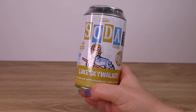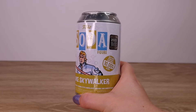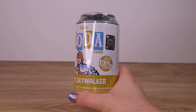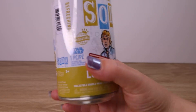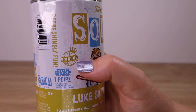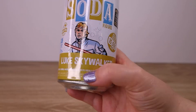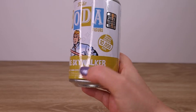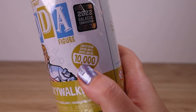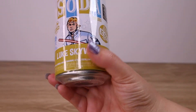Hello there! Today I've got a fun little quick unboxing of a Funko Soda figure — this time it is the 2022 Galactic Convention exclusive Luke Skywalker figure. This is the international version, as noted here. I've heard there are two different versions: one for the US and one for everyone else, and of course we're in New Zealand, so we have the international version. This one is a limited edition of 10,000 pieces.